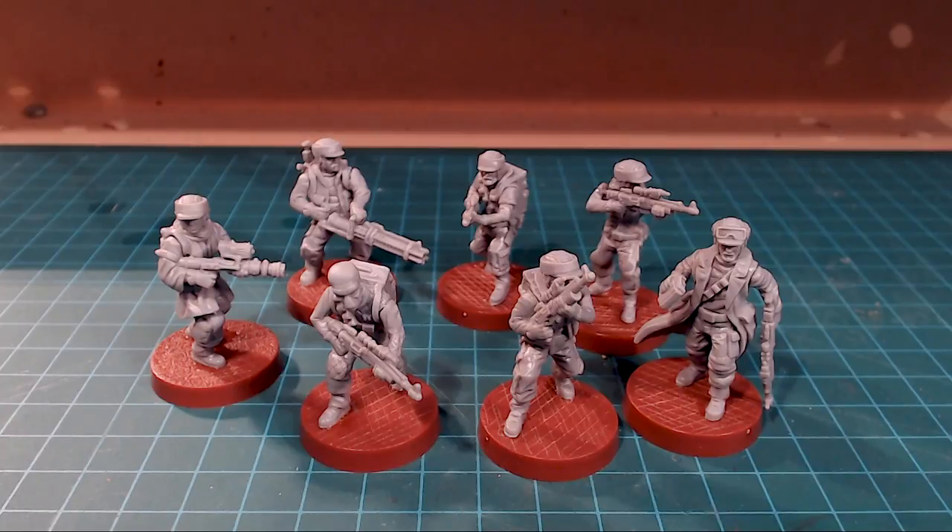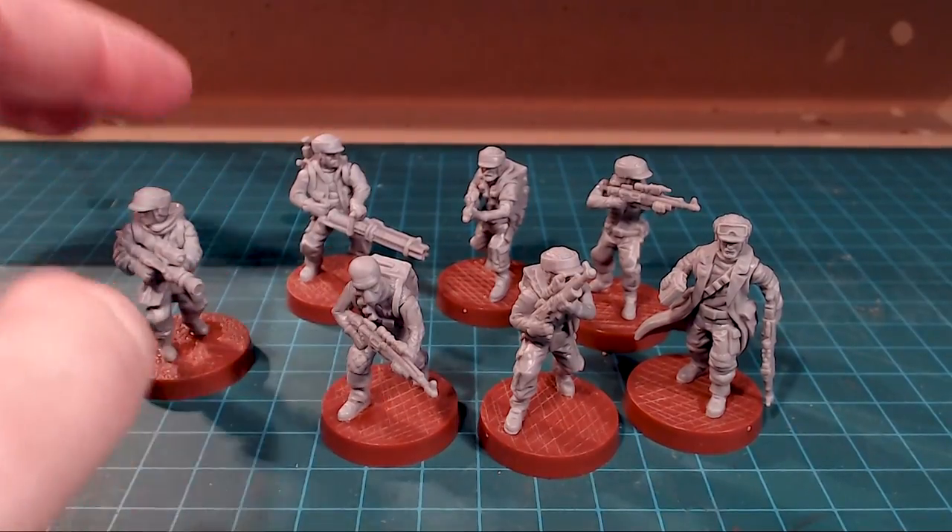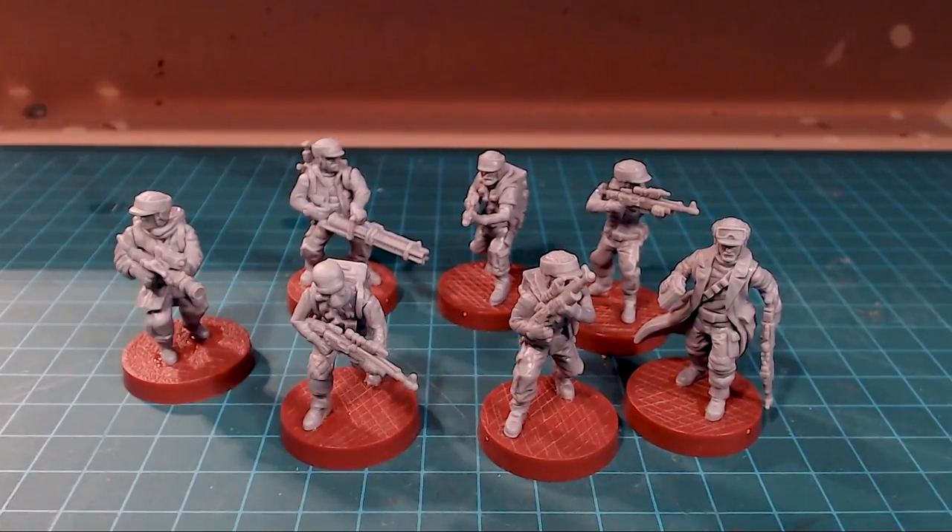That's it — we did the height comparison, talked about the plastic, and talked about construction. I'm really looking forward to painting these guys up. Star Wars Legion — I don't know what my big long-term investment is going to be, but having a couple sets around to kill off some time before or after another game would be awesome. I'm going to be painting these guys up and we'll also do a review and paint on the Stormtroopers as well, so stay tuned for that.